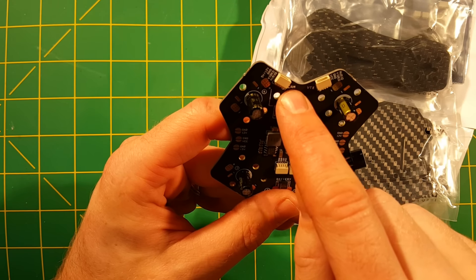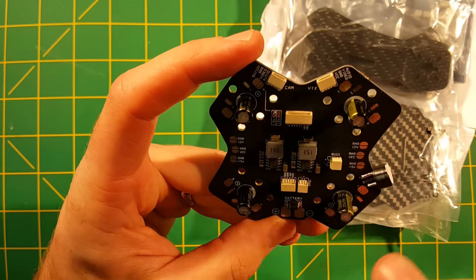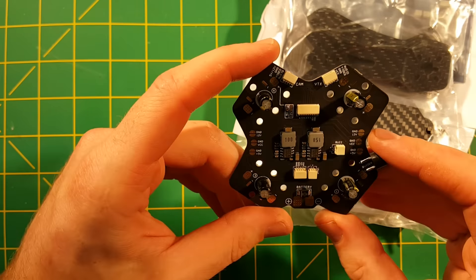So there's the VTX and camera connector. That extra connector I wasn't sure about on the PDB — I believe that will be used to power the stackable VTX they gave me to check out. Wow, that's interesting. I'm wondering what this one is for — I could go back and look at those great pictures they sent me.